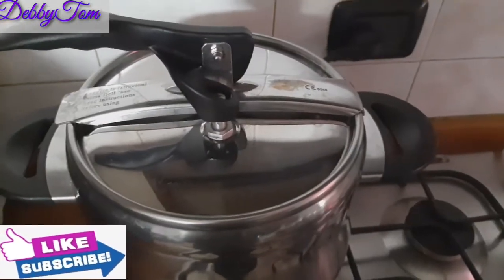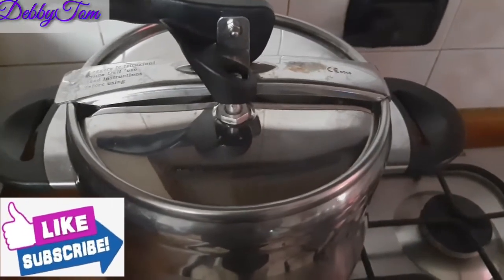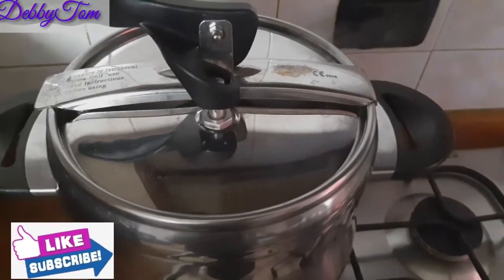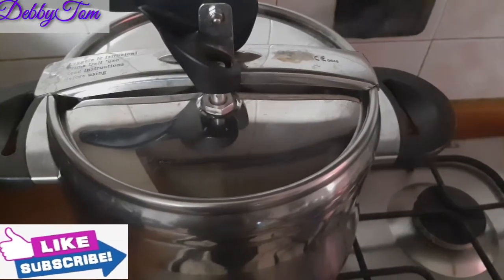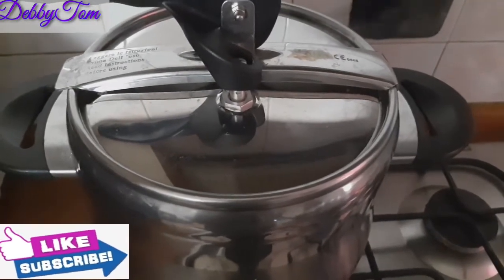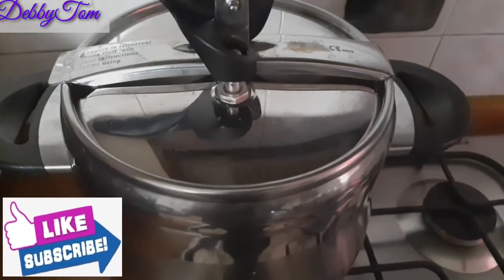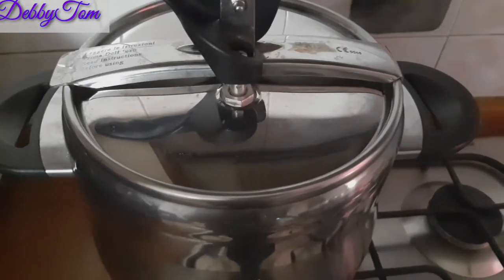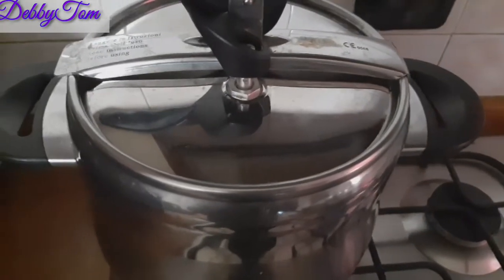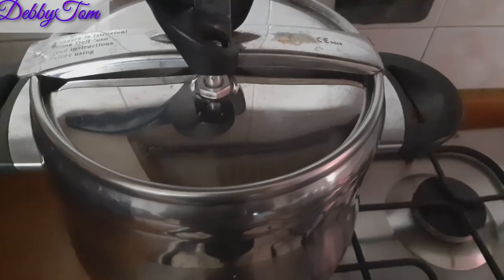Can you see that? The nut is up, and can you hear the sound? That shows that it has pressurized. So right now it's cooking. I'm going to give it an additional 15 minutes, then I'll turn off the gas and allow it to cool down. Once it cools down, this nut will come back down and I will open it up — that means it has cooked. I'll be back in the next 15 minutes.